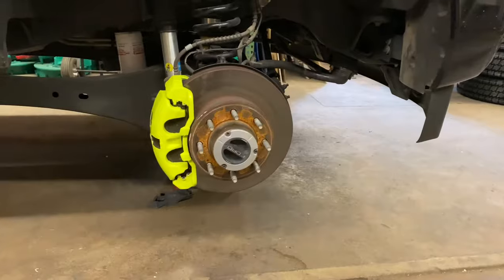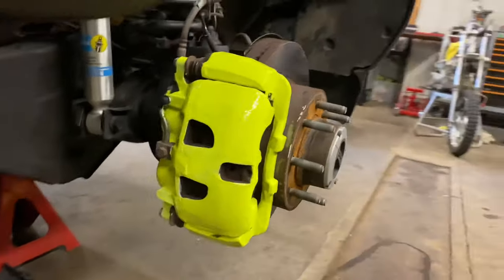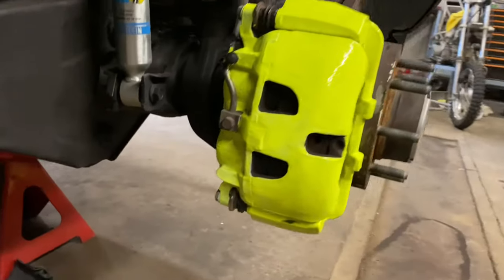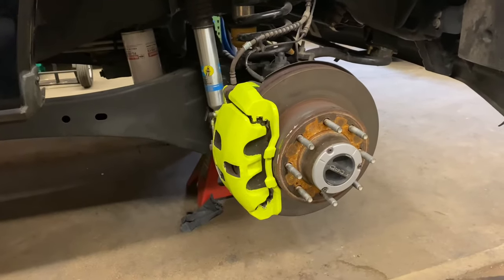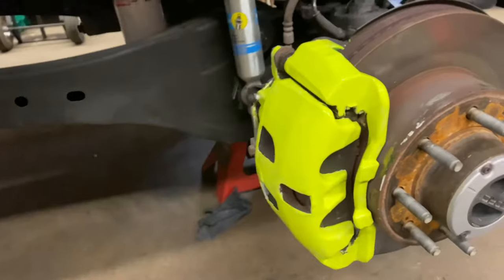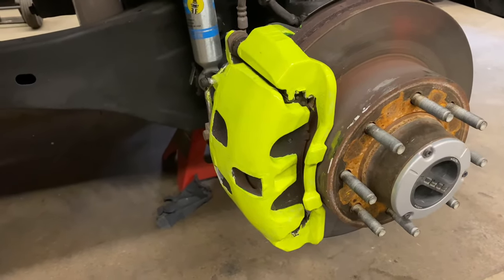I got the calipers painted — it went pretty good. It's hard to get it perfect without taking them off, but I got it the best I could and I think it looks pretty good. I'm kind of a perfectionist, but there you go — that's what it turned out like. Got all the way around on all of them. Looks pretty good. It's going to pop definitely behind the wheels. A few of the brackets I got a little paint on, but it's looking pretty dang good and I definitely like it. I'm glad I did it.